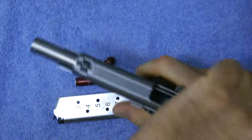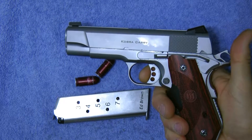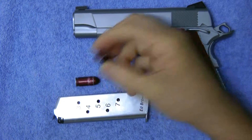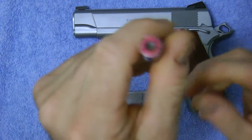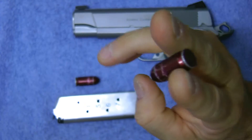See, it's empty — there's no bullets in it. So on a 1911, the best thing to do is to use snap caps. Now, what is a snap cap?